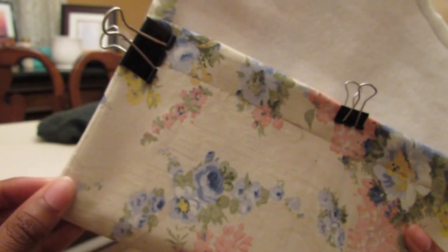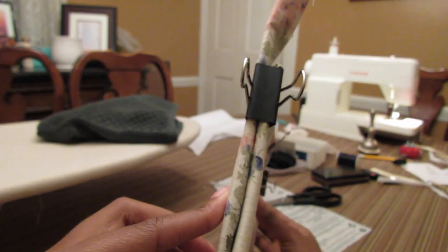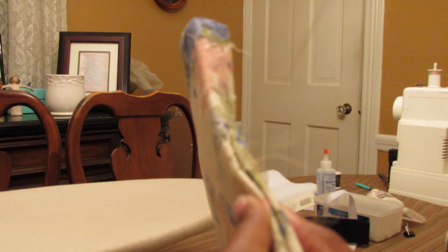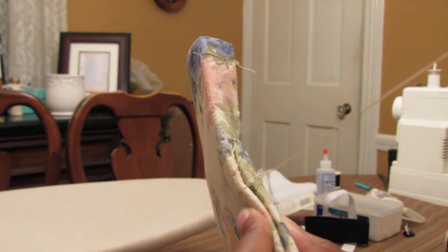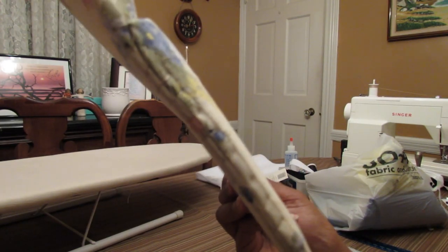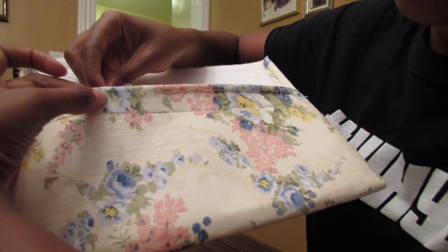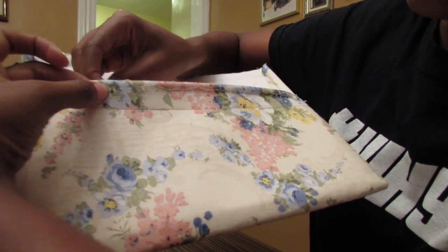After I sewed all four layers together, I used binder clips to hold the clutch in place and start to create the shape that I wanted for it. Once that was laid down well, I sewed the sides together. You can do whatever stitch you want — I did a box stitch, which was a little difficult, but it just looked nicer on the outsides of the bag than a traditional stitch would. I also repeated that stitch on the inside flap of the bag to hold that piece down so it wasn't sloppy.